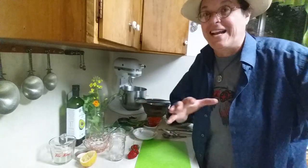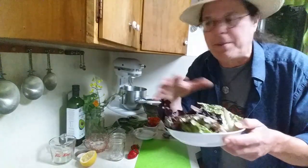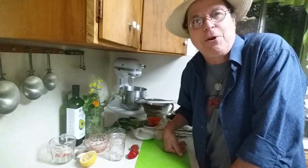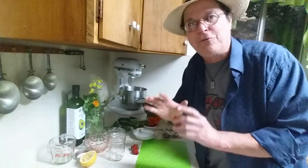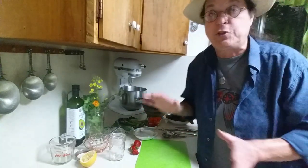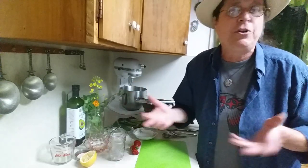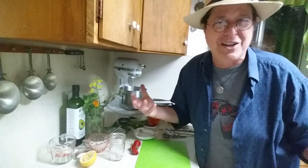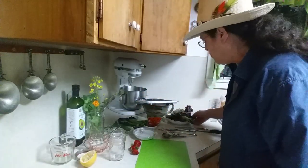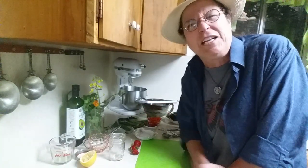I've harvested my lettuce, washed it, and it's all ready — just got it out of the fridge. I have several pieces of lettuce here that I'll tear up and get ready. But first I'm going to make my own salad dressing, because out in my backyard I have a few strawberries starting to come on. I don't need very many strawberries for a small batch of salad dressing.